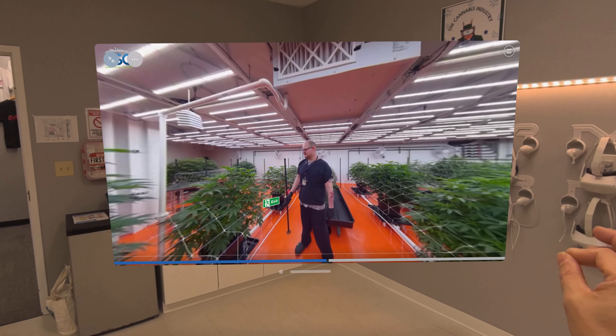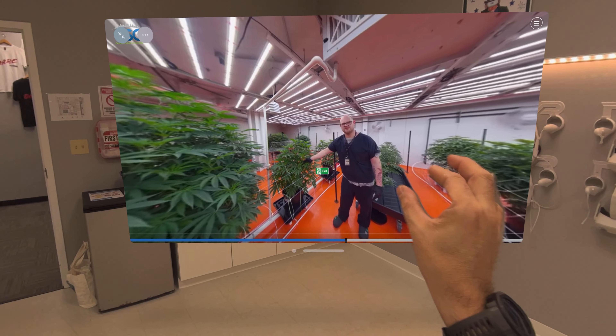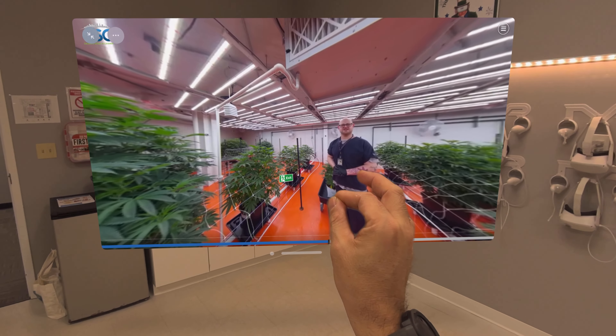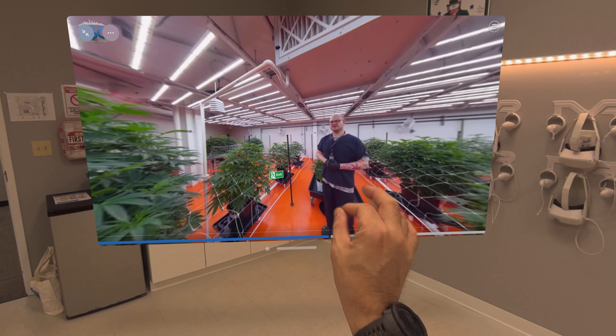When we are taking cuts, we want to go down at least two nodes, preferably three — approximately eight to ten inches of stem for each cut. We will set about 30.